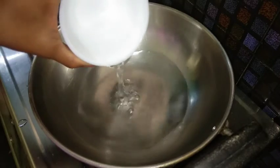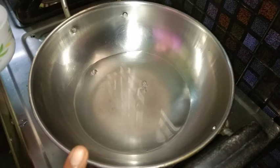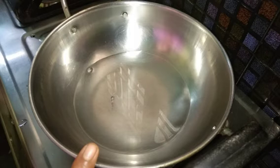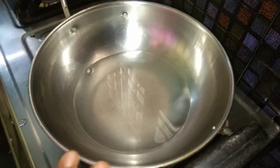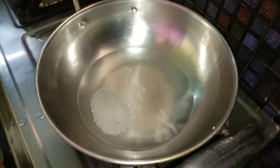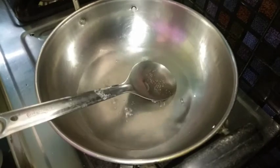Let's cook with a little bit of water. I'll take a cup of water. If you don't take enough water, add a little bit more. Then add 2 spoons of sugar.